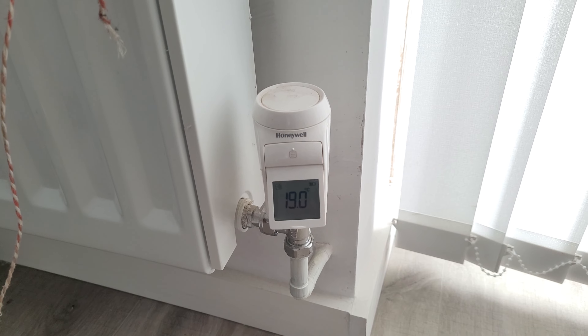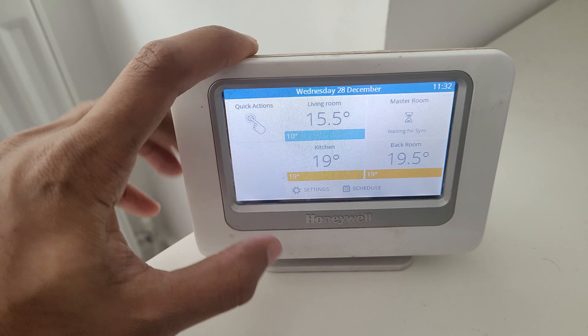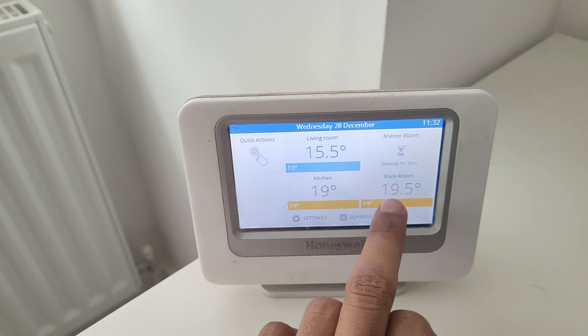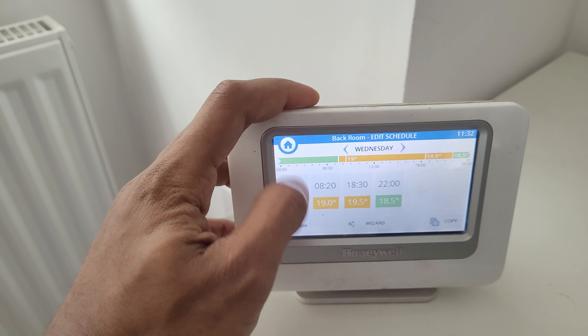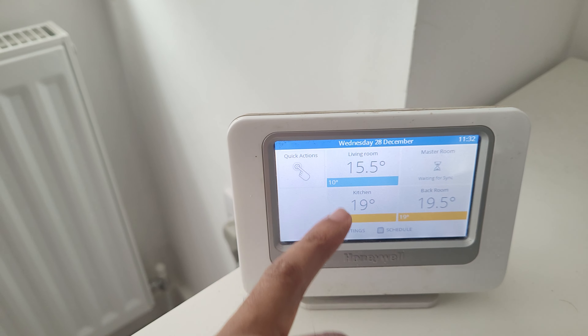Here is the main hub unit, which is the brain for the whole system. You can see it shows the backroom, bedroom, and you can change the heating requirement for each room throughout the day. You can also do that from your phone, and there's a living room and kitchen listed as well.